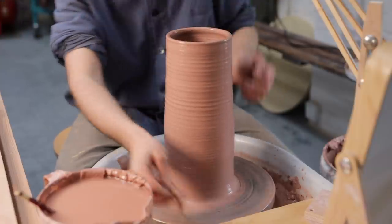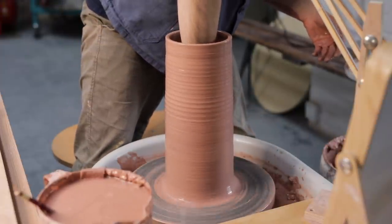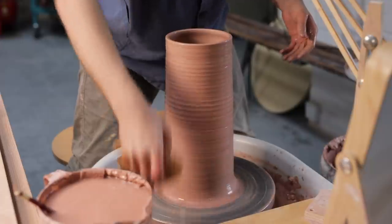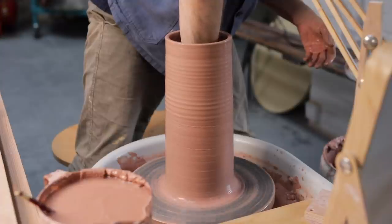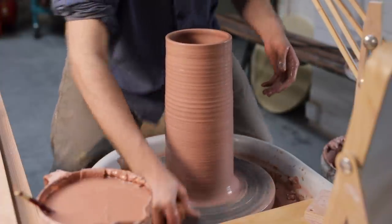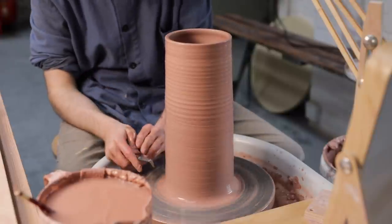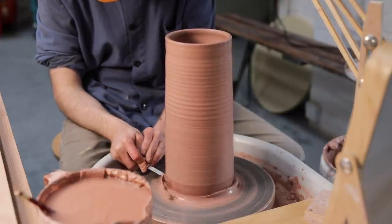I begin by using a sponge to remove any excess water from the inside of the pot, and I'm very careful not to touch the sides of the walls as I lower my arm in and out. If I were to leave this water inside, it would either eat through the base of the pot overnight, or it would eventually evaporate and be absorbed by the clay — but in doing so it might cause the base to dry out far more slowly than the rest of the vessel, which it's prone to doing anyway, as the walls and base are typically a bit thicker towards the bottom of any pot, especially larger vessels.